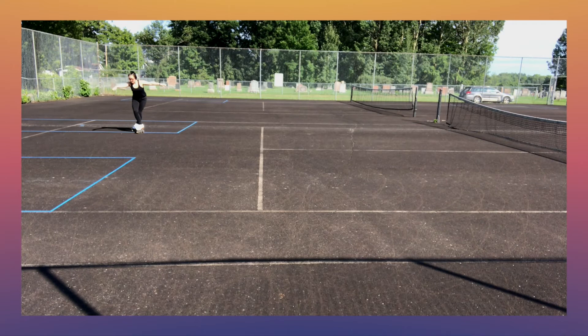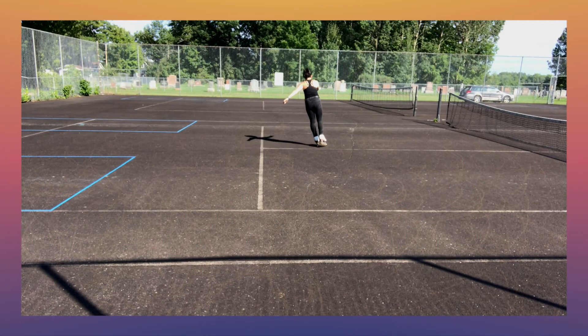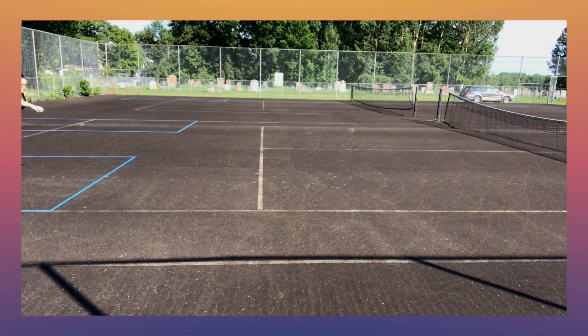If you can already do crossovers, this is a great place to look to improve your edges. Try three crossovers along a large circle, then hold an edge for as long as you can. Another simple crossover exercise is to practice slow, drawn-out crossovers, holding each foot for a few counts before stepping again. Keep an eye on your posture and your free leg.